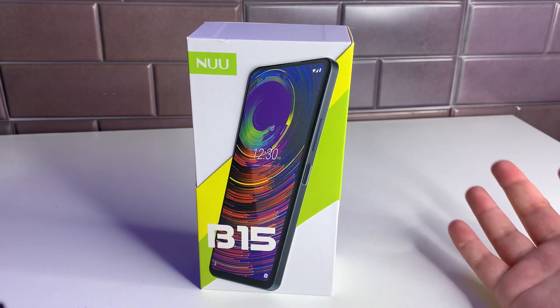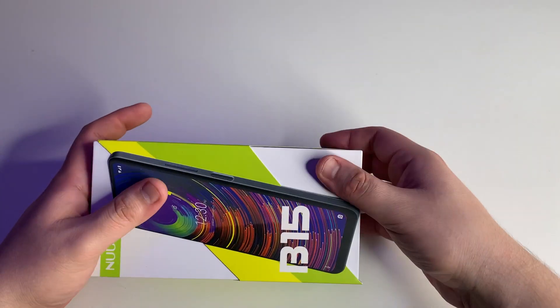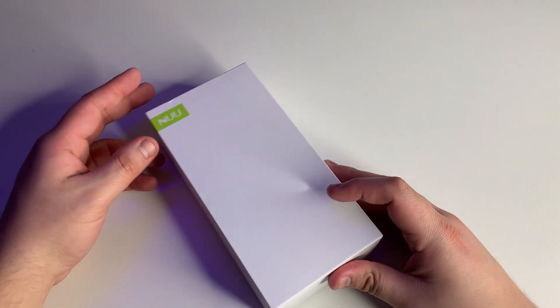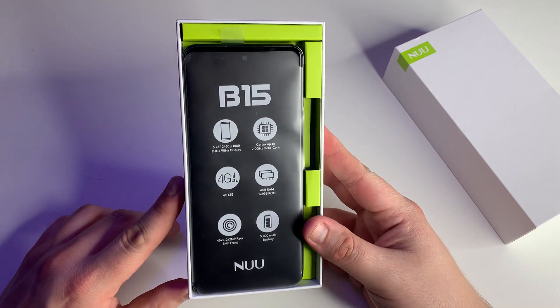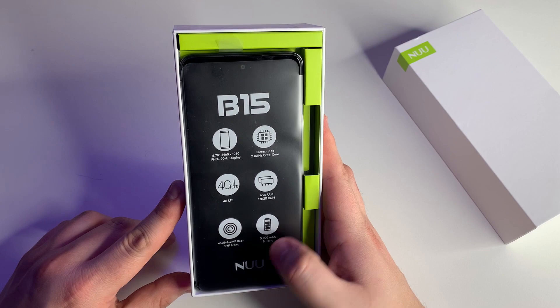I've been excited about this — I've seen other videos on it and people seem to really like this device. It's been sitting in the studio for a bit, so I'm glad to finally break it open. On the box you can see the camera layout: 48 + 5 + 2 + 2 megapixels on the rear, and an 8-megapixel front camera.